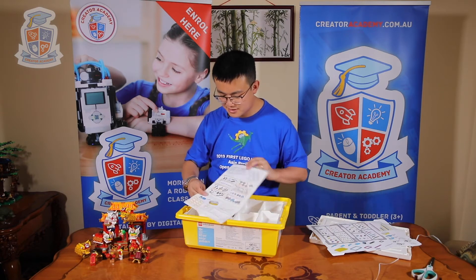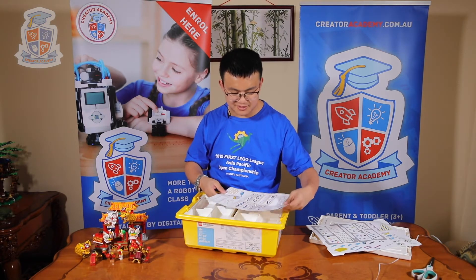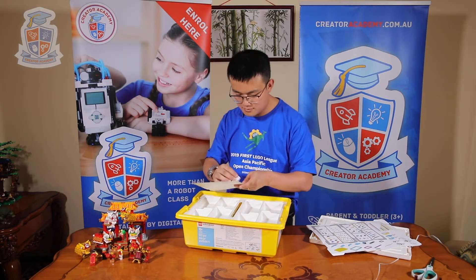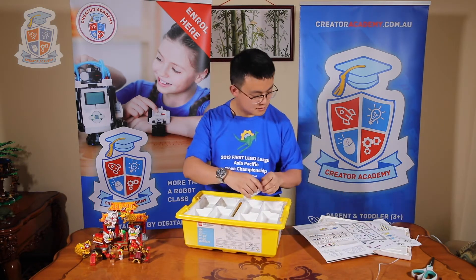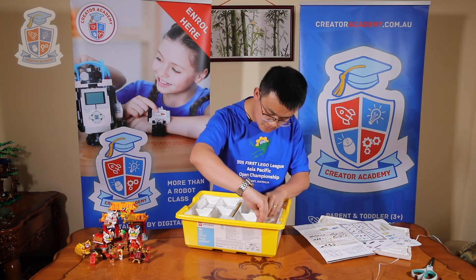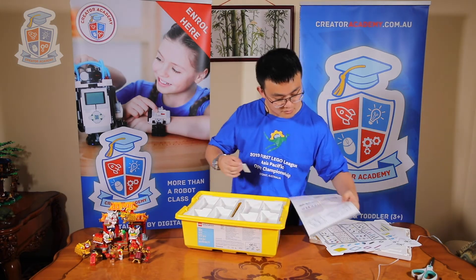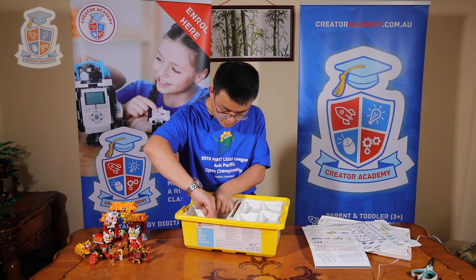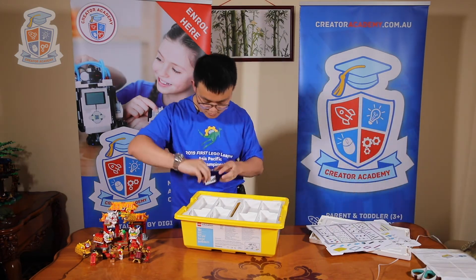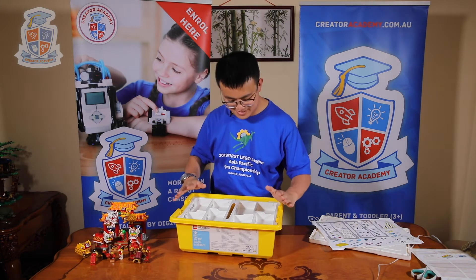We've got the stickers, just like the WeDo2 and the latest EV3 kits. These stickers stick on the side of our kits. The stickers are now stuck.